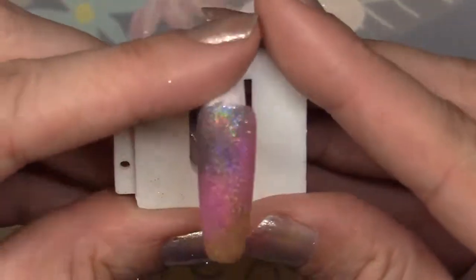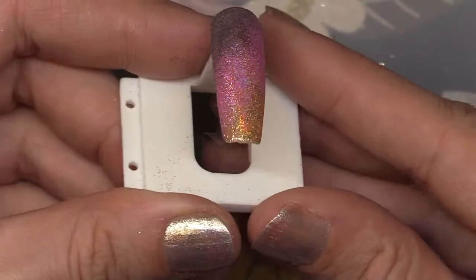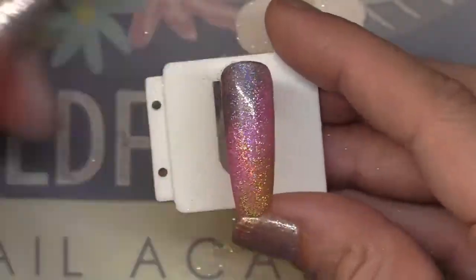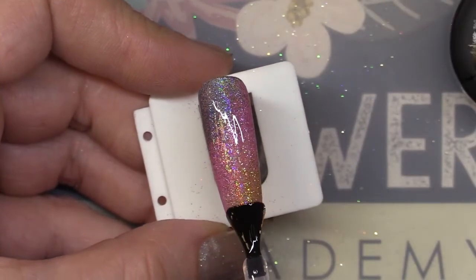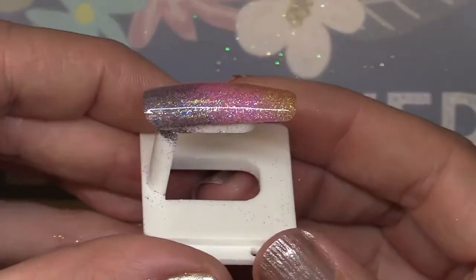What this means is when I go to put my top coat on, I'm not going to be fighting against a lot of lumpy bumpy areas on the nail. I should be able to apply it and get a smooth finish with one coat. I do however want to teach you a way to really ensure that you have a perfectly smooth coat.